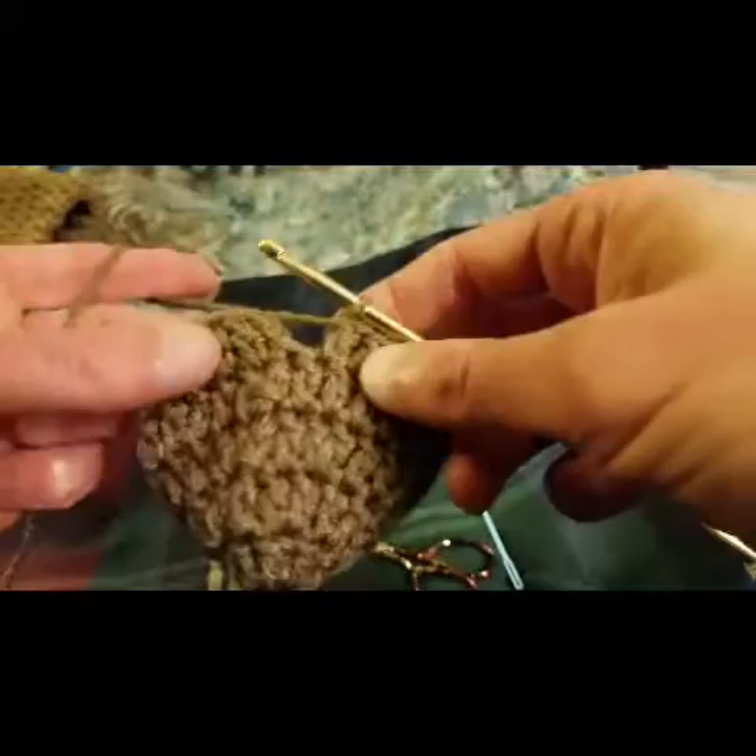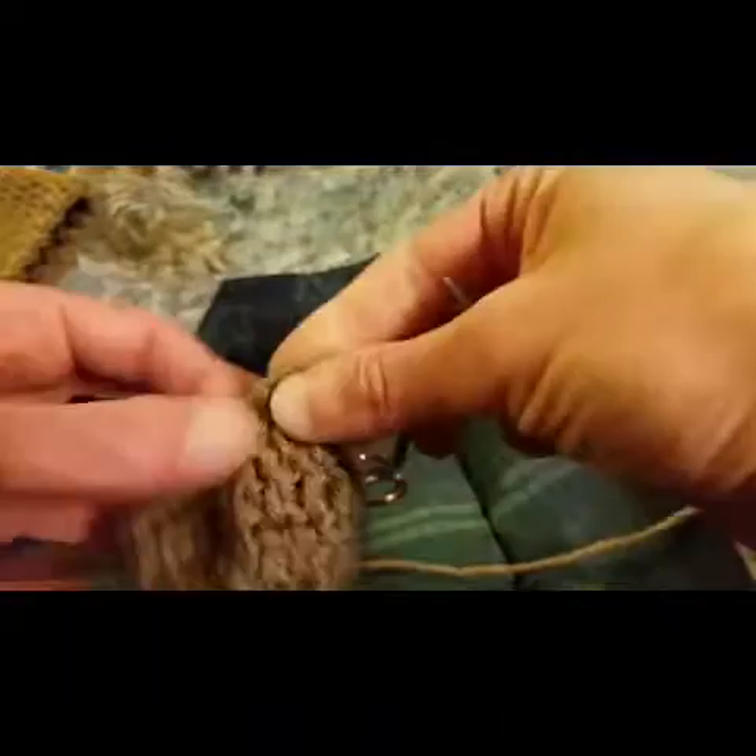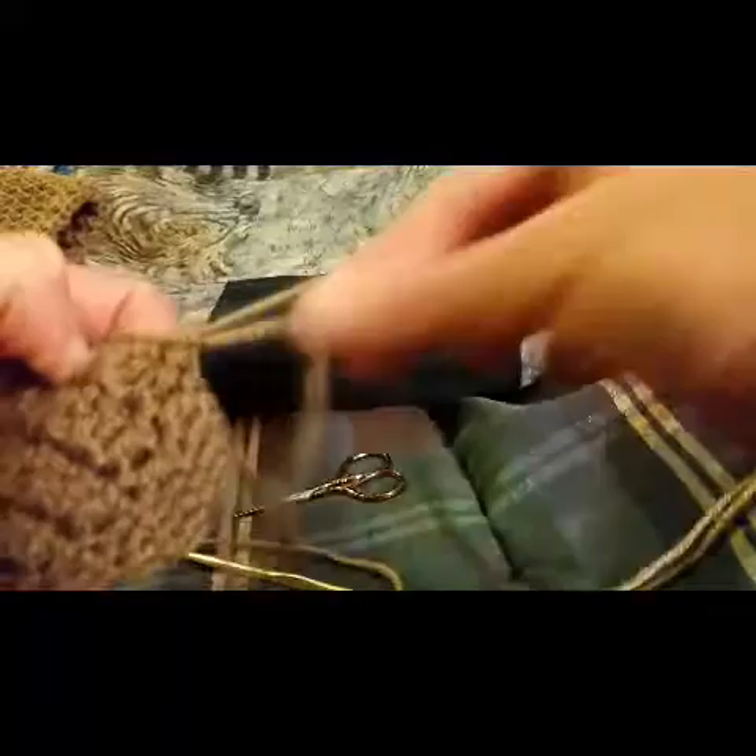I'm just about done with round five. Finishing it up by doing a slip stitch through that first stitch. Pull out the yarn a little bit — you are going to want a nice long tail, at least a couple of feet — and snip. Now you're going to need your yarn needle.